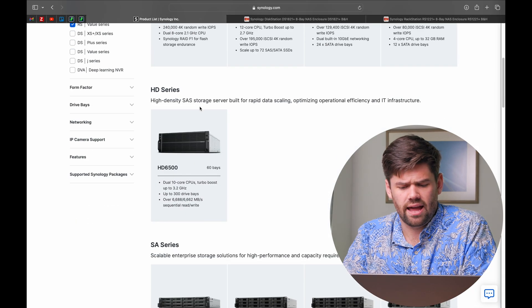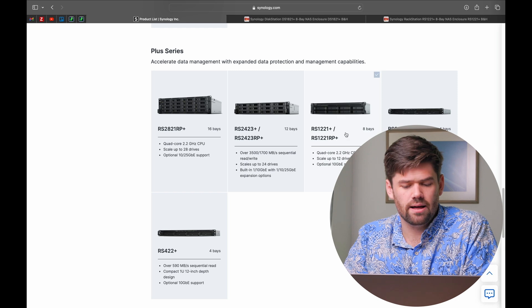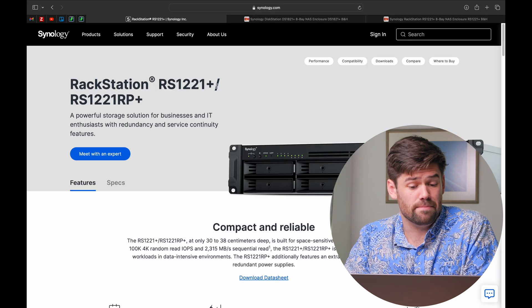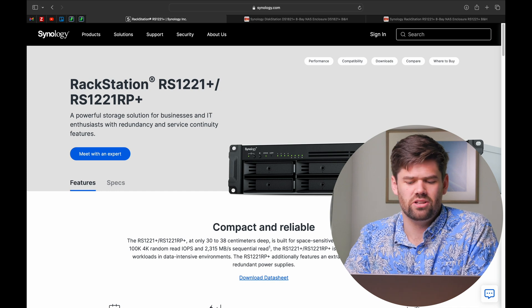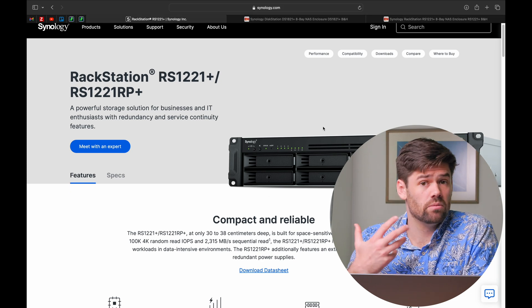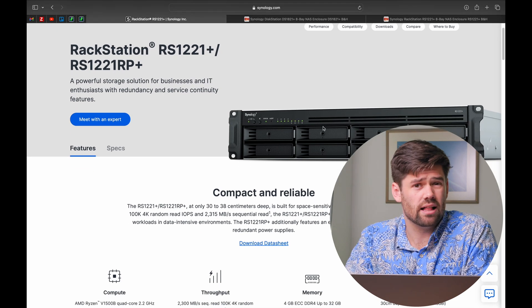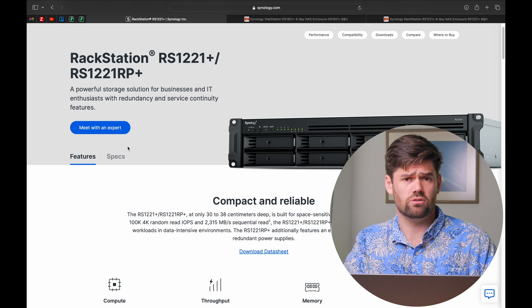Now that we've gone over the cons of buying Synology rack mount equipment, let's talk about what to look for if you are buying rack mount units. My favorite rack mount unit in the Synology lineup is the RS1221 Plus — a phenomenal unit. The one thing I wish it had was more expansion, like if it were an RS1621 Plus with a full eight-bay expansion unit. But it has eight bays, is reasonably priced for rack mount equipment, has a lot of performance under the hood, and is very quiet. It can be racked just from the front using the front ears, so you don't need a deep rack.